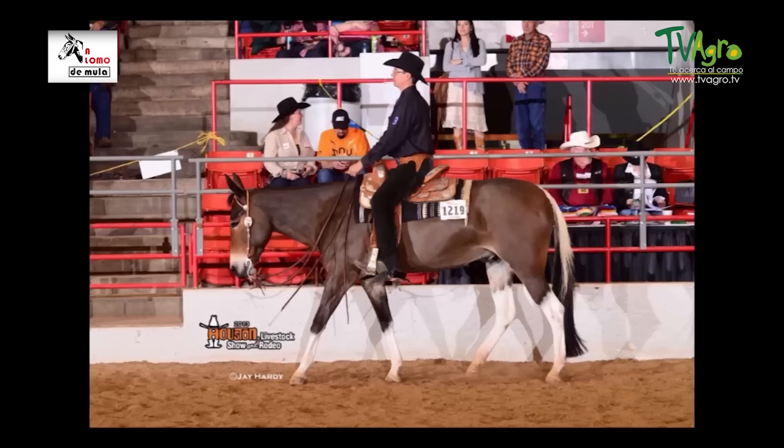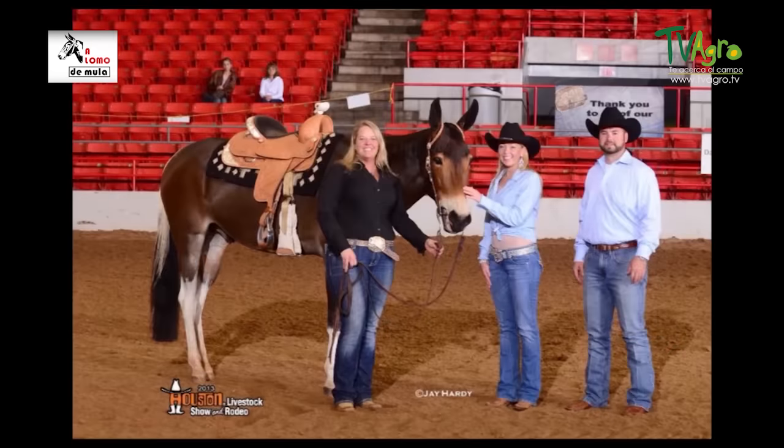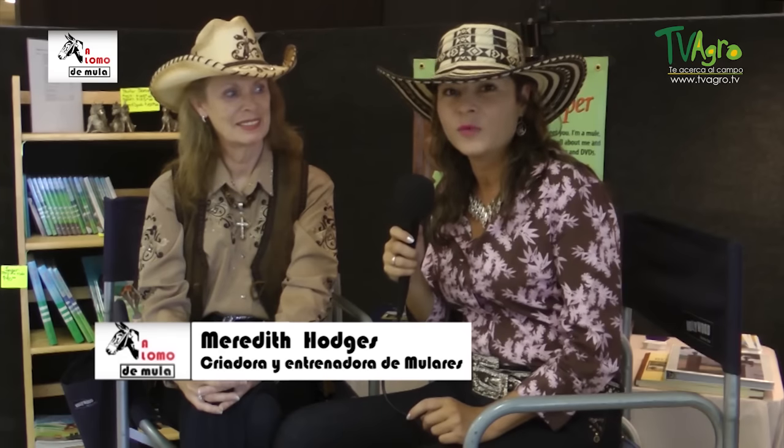Tenemos el ejemplo del burdégano Smokin' Joe, en Oklahoma, que mide un metro con sesenta y tres centímetros y ha sido campeón varias veces en los Estados Unidos. Estamos con Meredith Hodges, la mujer que más sabe de mulas en el mundo, y hoy le vamos a preguntar sobre los mitos que hay acerca de los burdéganos.